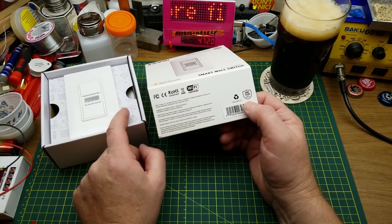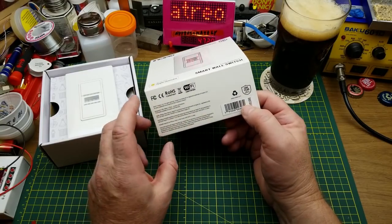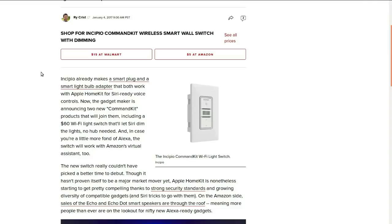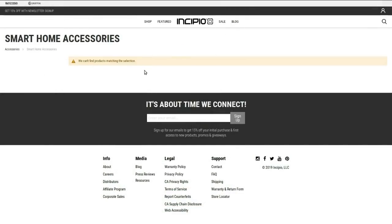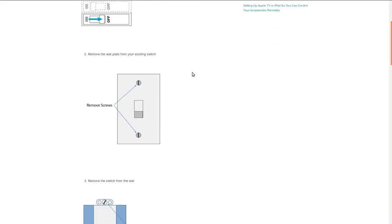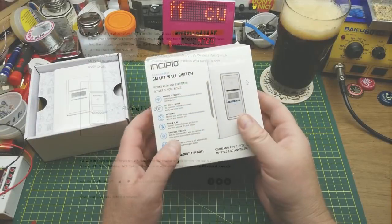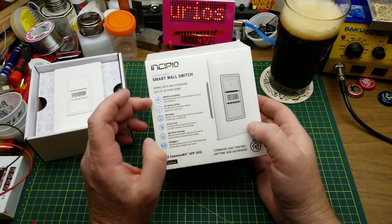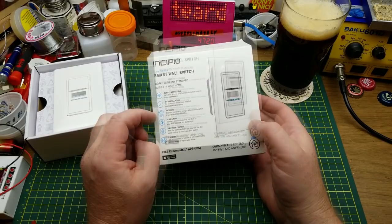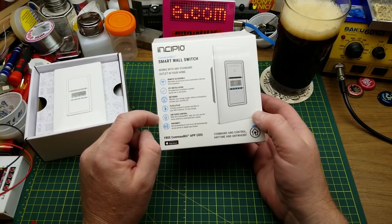Unless there's something interesting in there that I can repurpose. Copyright 2017. I found a few things online saying this was released at CES in 2017, but I can't find any reference to it from the main page. Features include: remotely accessible from home automation devices, DIY install, can monitor energy use, plug and play except for the installation part, and Siri voice control — yet another thing I won't be doing with it.